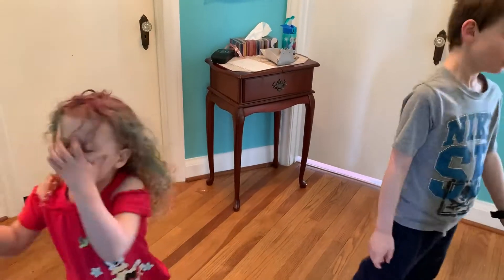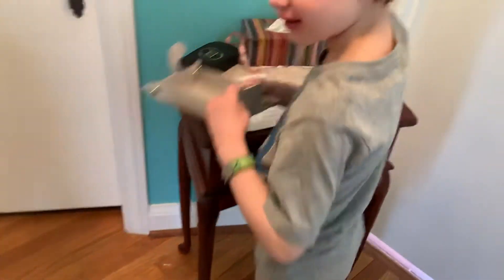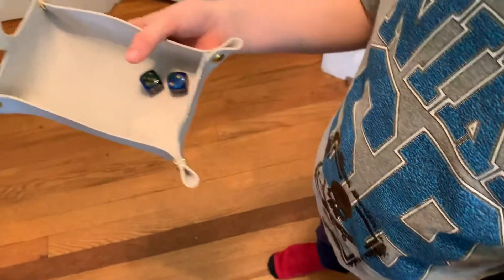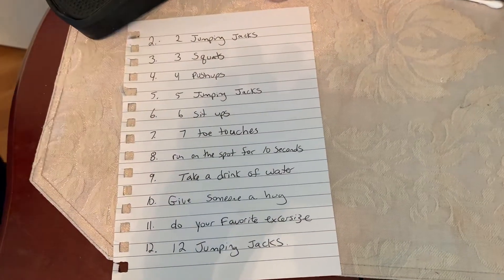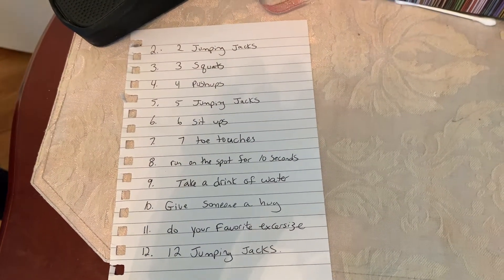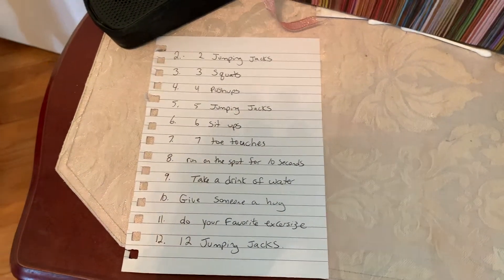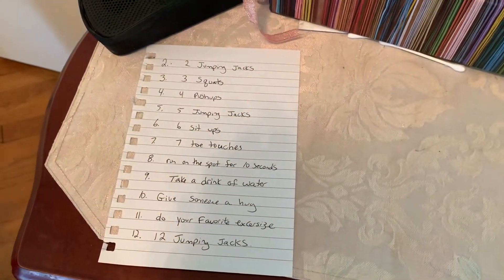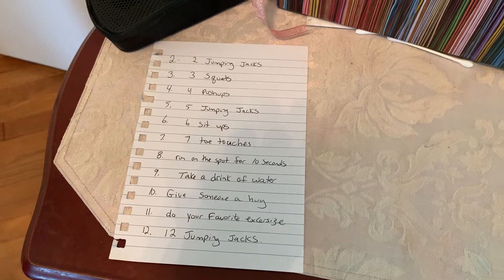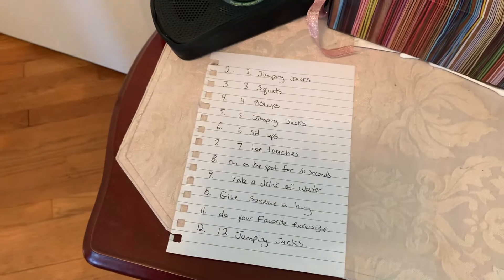So we know that some people don't have these big dice in their house. So our game number two that you can do is a movement game with some little dice. And we also have this list. So when we roll the dice, depending on the number, we will decide what to do. Some of the activities are squats, jumping jacks, toe pushes, take a drink of water, choose your favorite exercise, or give someone a hug. So I just wrote two to twelve and then picked what our list would look like.